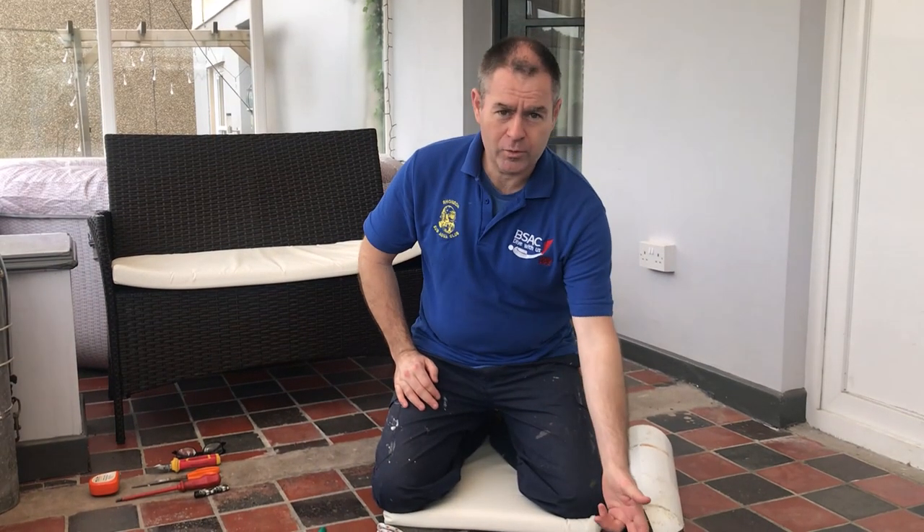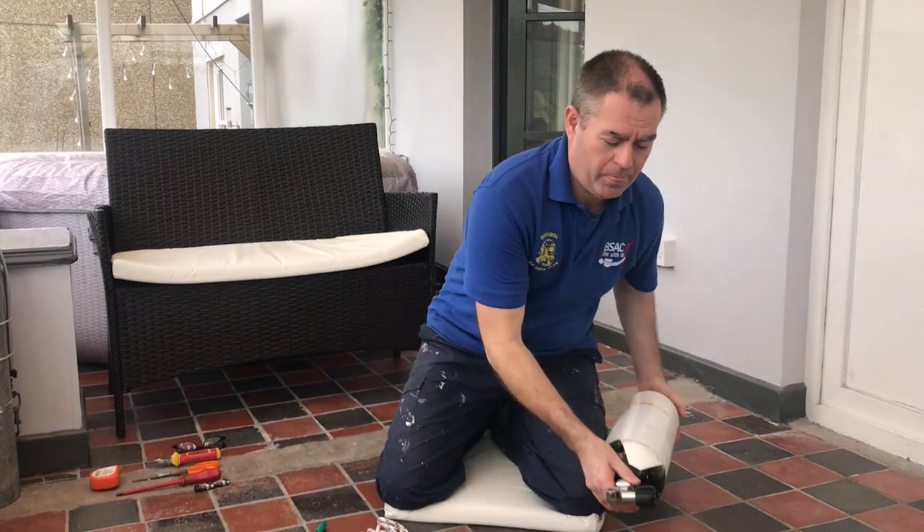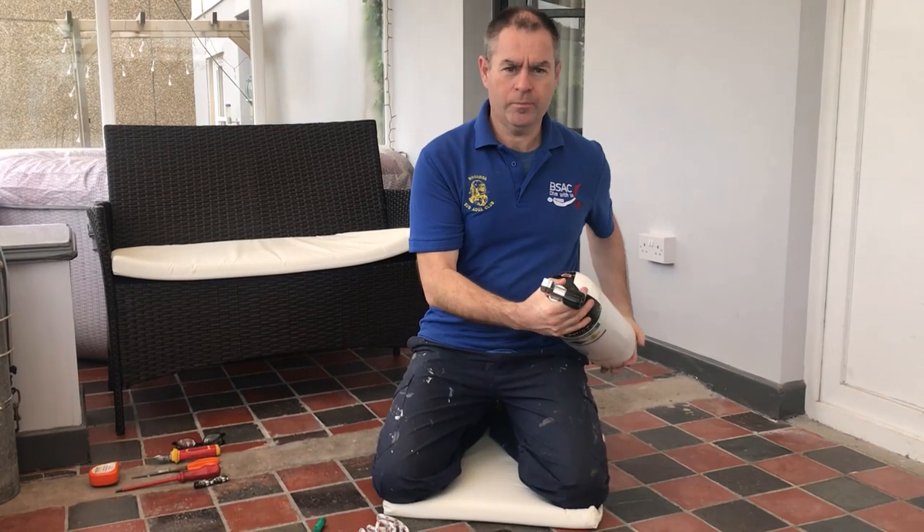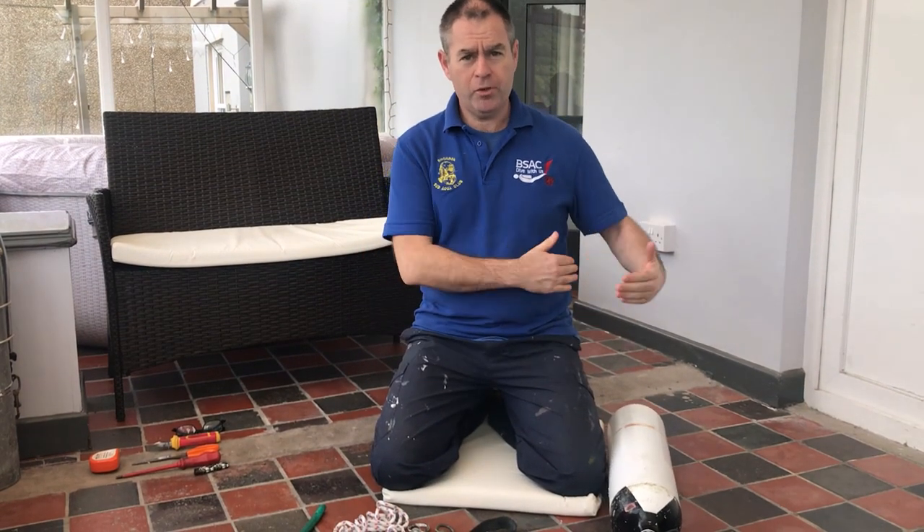When worn, your cylinder valve outlet should face up. There's no point having your valve like that — you want it so that the valve wheel is on the outside of the body, not between the body and the cylinder.